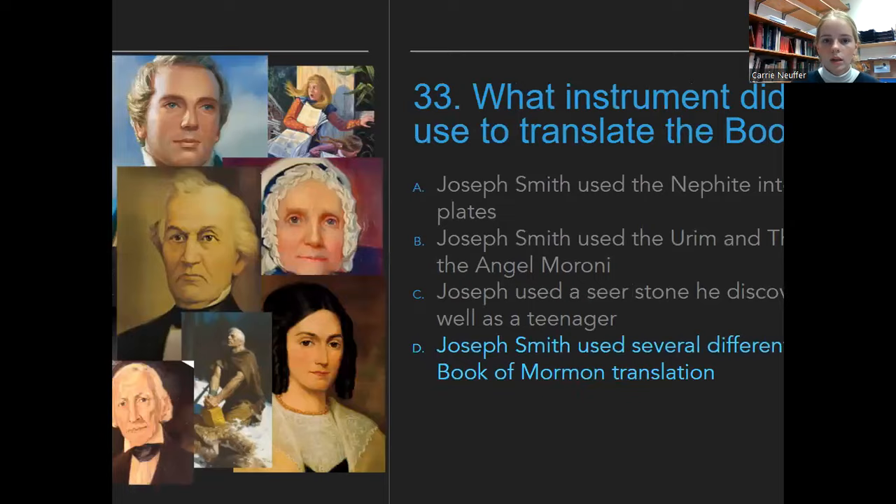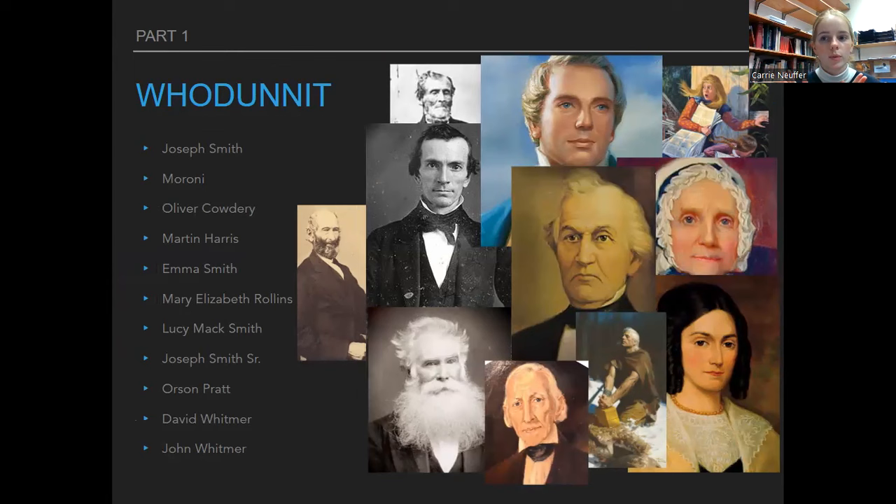Let's talk about some people who are going to be on the test. Obviously Joseph Smith — we'll talk about him throughout this whole review. Moroni is the guy who buried the plates way back when. He appeared to Joseph multiple times over the course of a couple of years, told Joseph about the plates, instructed Joseph to tell his father about his experience, and would appear when Joseph went to the Hill Cumorah every year. Oliver Cowdery was Joseph's scribe for a lot of the Book of Mormon translation and is one of the three witnesses.